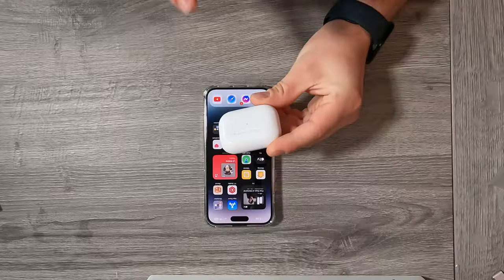The AirPods Pro 2 are connected. I'm going to test some of these functions and then I'll be back to talk more about everything on the AirPods Pro. I was just editing this video and I really wanted to make this a short video where I'm unboxing the AirPods Pro 2 and sharing my first experience.